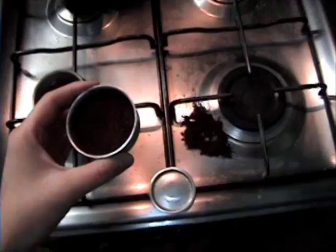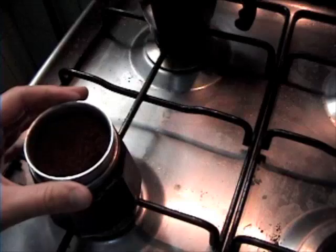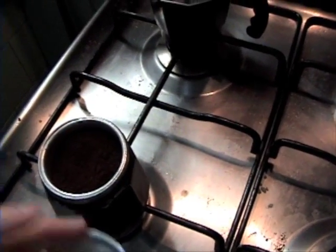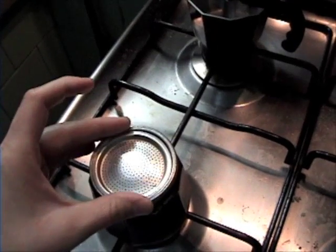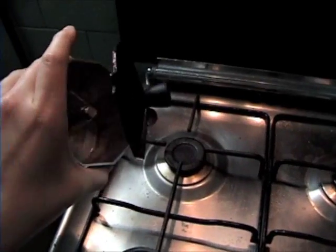So now to put it all together. We take the filter of coffee and put it down into the top of the base of the moka pot. We take the cover, put that on top, and then attach the top of our moka pot.